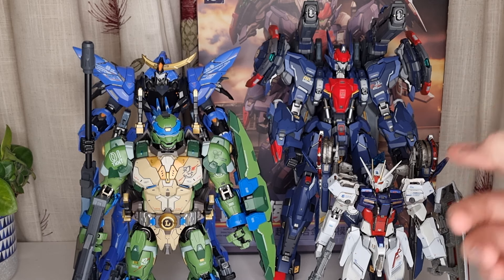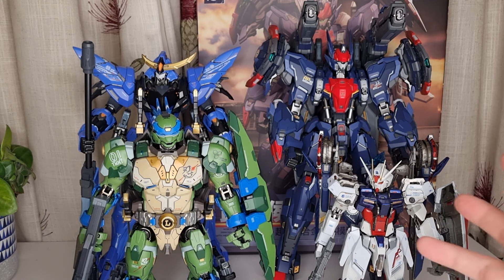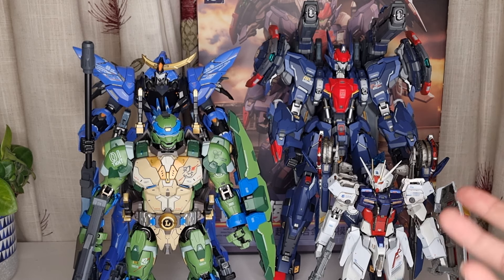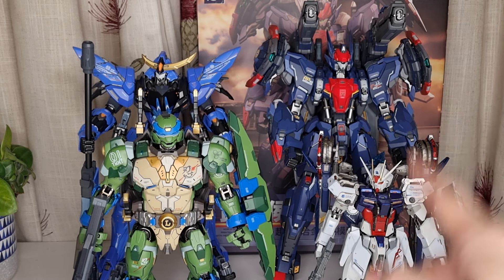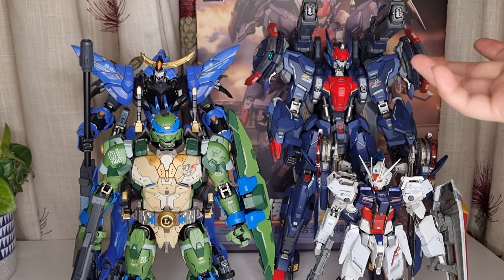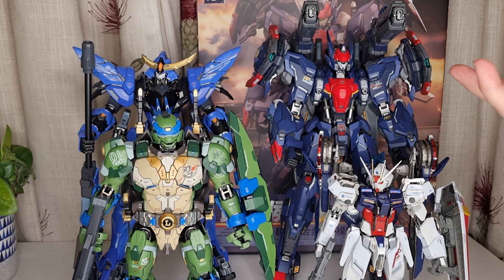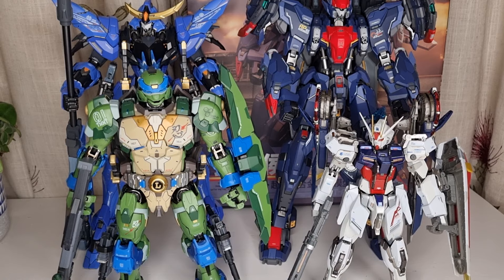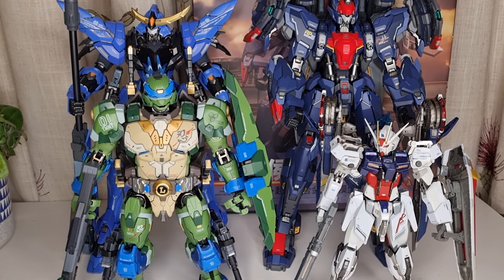It's 100 pounds each for the weapon packs — sword pack, gun pack, jetpack — that's 300 pounds total, plus the figure at 150 pounds minimum. It's ridiculously expensive — 150 pounds just for the figure without any LED lighting or additional accessories. Look at this Wu Chen Ho figure — you get a lot more for your money. Definitely go for it without a shadow of a doubt. If you can find these Chinese Gundams, they are definitely worth the money.